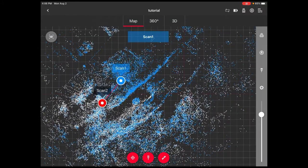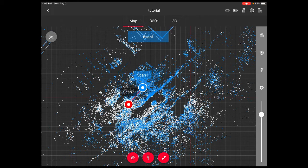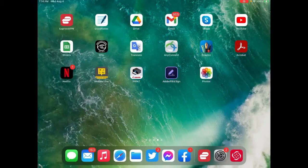When we are in the software, it will know that these two scans are part of the same scene. The link is stored on both the iPad and the scanner. If you're in a difficult field situation and don't do it correctly, it's fine to do it afterwards when you're quietly in the office.